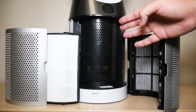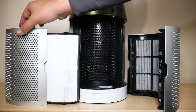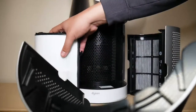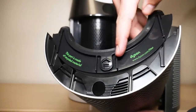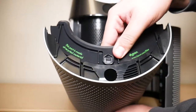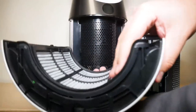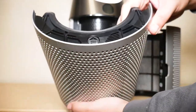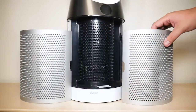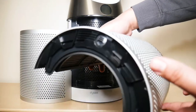To begin installation, make sure the fan is completely powered off and disconnected from the wall outlet. Then remove the filter shroud — the piece at the bottom of the fan. Align the circular arrow on the filter with the circle on the shroud, apply a little pressure, and push in until you hear a click. Once installed, shake it gently to make sure it's not loose.